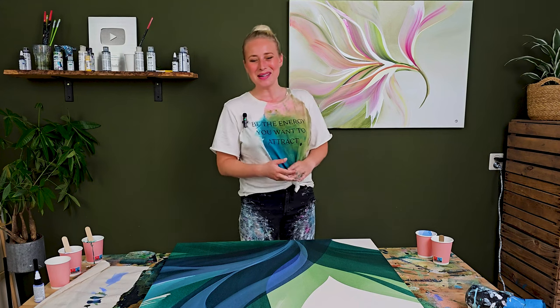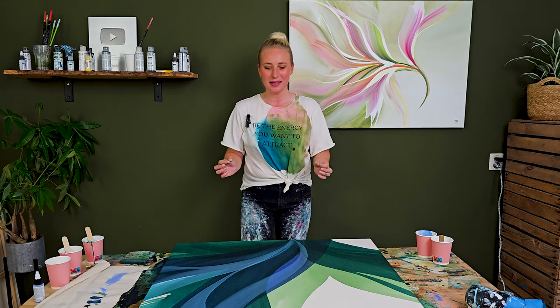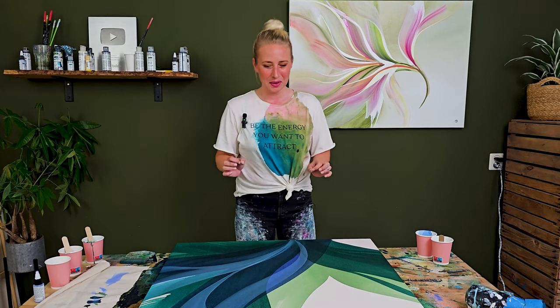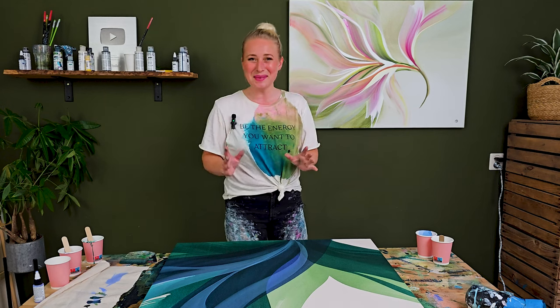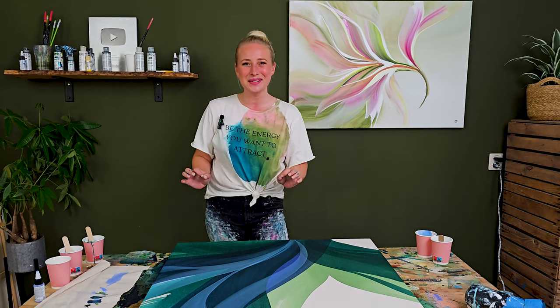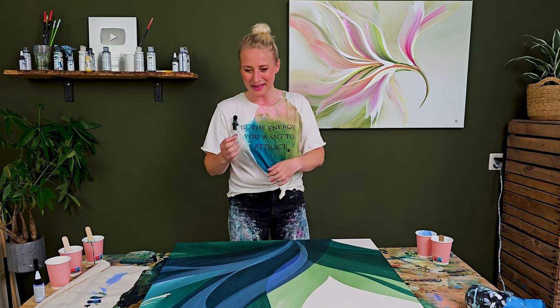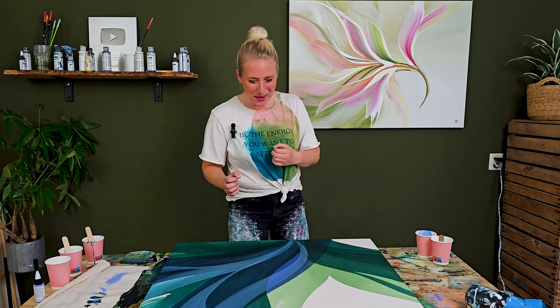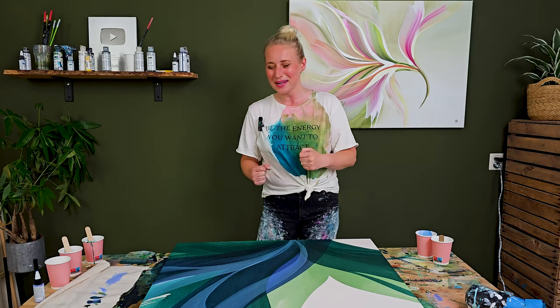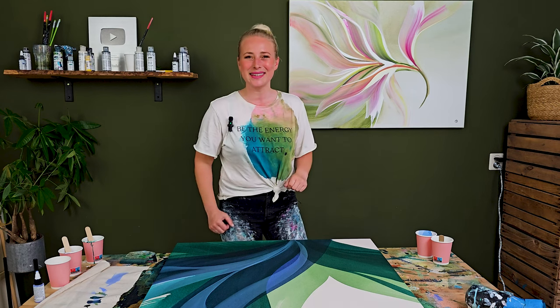Now it definitely becomes interesting because with those lighter layers, this piece is becoming something. I will keep building this up, but maybe it looks quite easy for you on camera. With every layer that I do, I feel like I'm taking a risk and I'm doubting — is this going well? Am I not messing this up? So it's definitely a process. But yeah, let's continue.